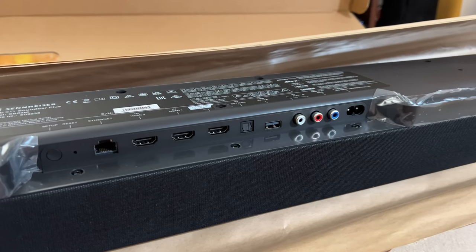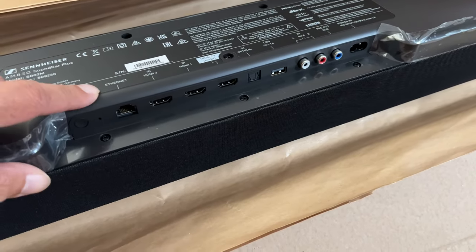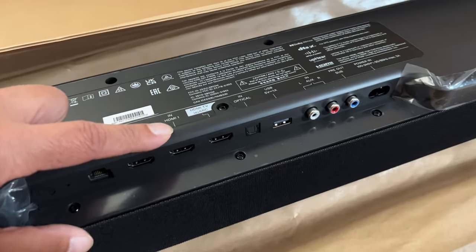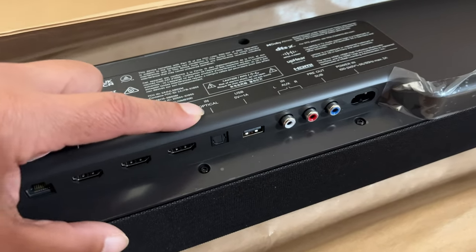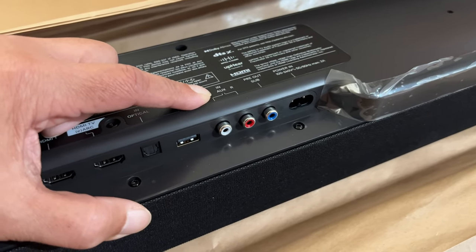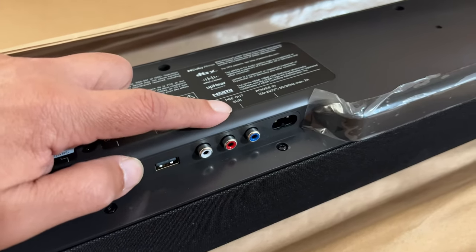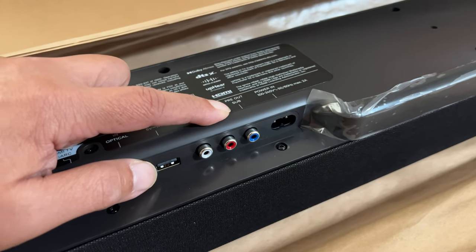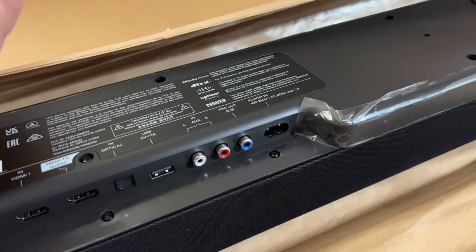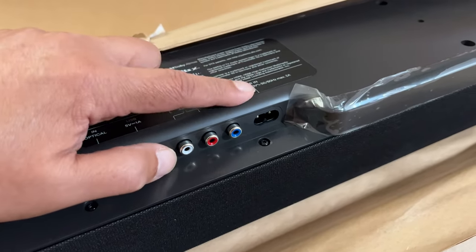On the back you'll find a plethora of connections: a setup/factory reset button, Ethernet input, HDMI 1 and 2 (with eARC), optical input, USB thumb drive input, and an analog RCA input if you want to use a record player. There's also a pre-out for a subwoofer if you don't want to use the Sennheiser wireless sub — for example, you could plug in a third-party sub like an MK Sound V12 Plus — and of course the power connection.